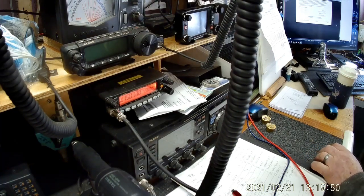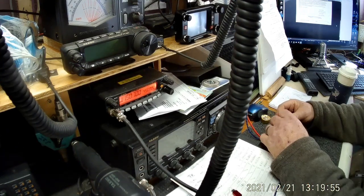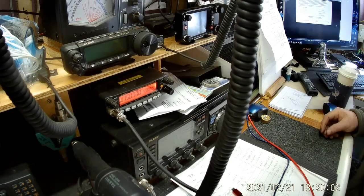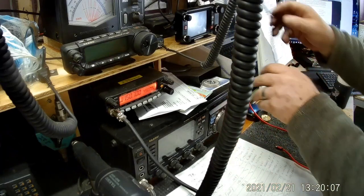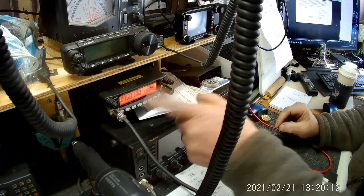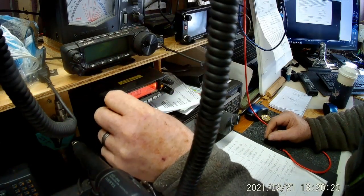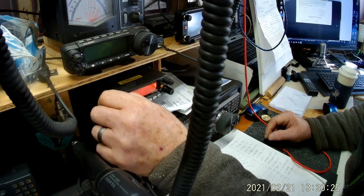All right, so anyway guys, here we are. This is the radio that I need to work on. As you can tell, it has no volume.